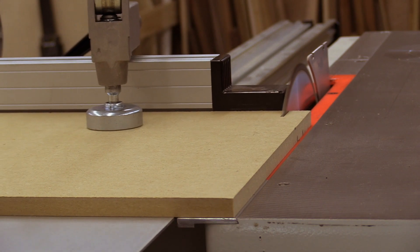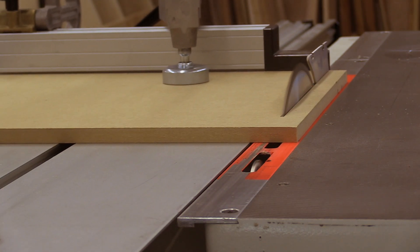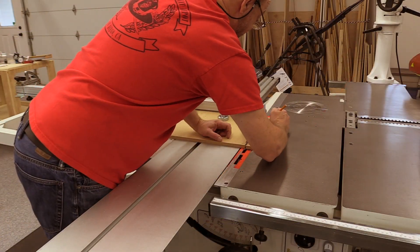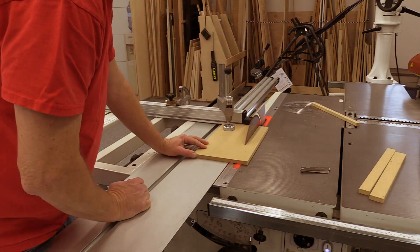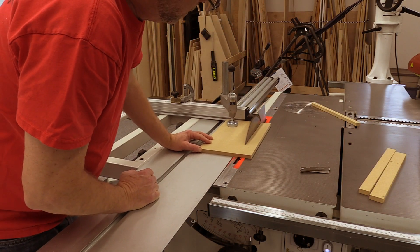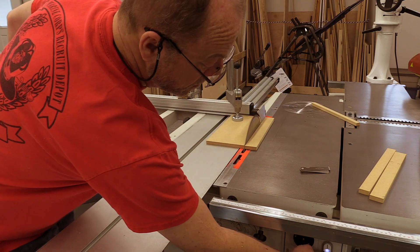We're going to cut through the wood and stop when the front edge of the saw exits the MDF. Then we can note where the teeth at the rear of the blade stop in their cut. If the teeth on the back side of the blade leave a mark on the left side of the cut, then you've got a toe-in situation.